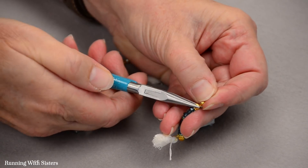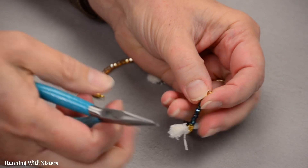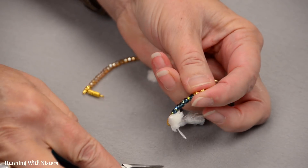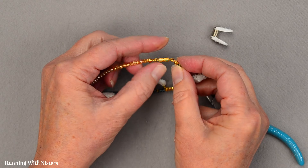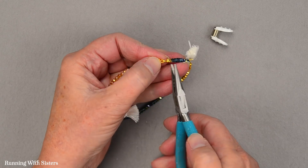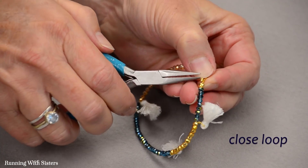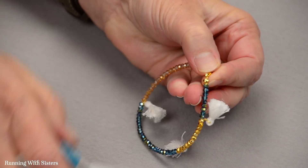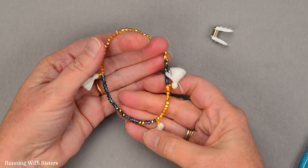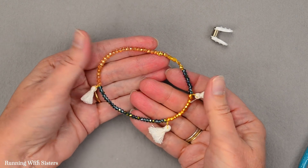More magic — it looks like a bead now. So neat how that works. Then I take this hook and put it on the other side of our clasp — this is a little barrel clasp, a little screw clasp — and close that little loop up so it's secure. And that is our Darling Crystal and Tassel Friendship Bracelet.